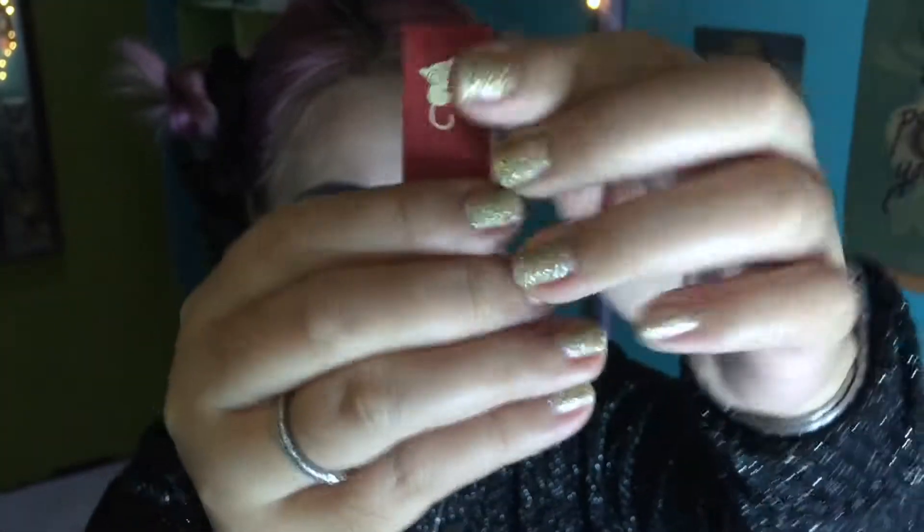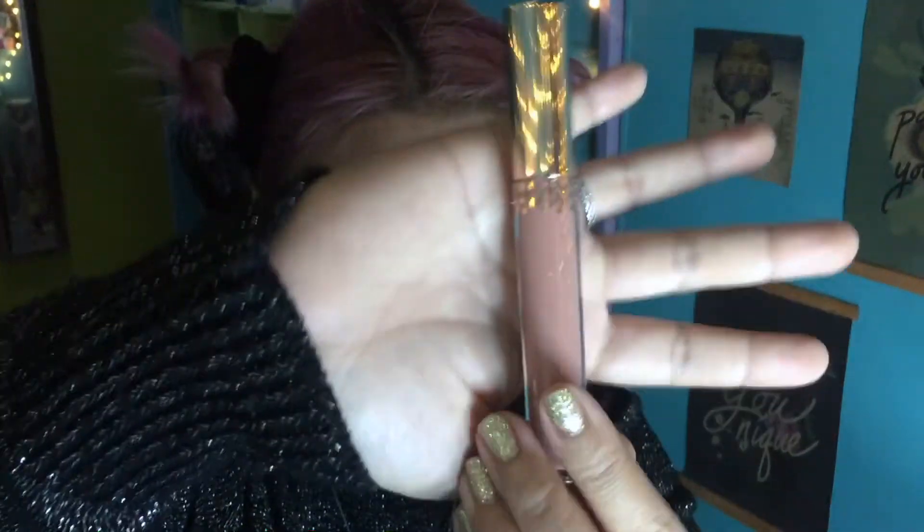For lipstick, I'm using BLK Cosmetics Travel Collection in the shade Philippines — a perfect rusty orange color that I really love. I have no words for this lippy; I love the formula. But we're not done yet — I'm topping it off with lip gloss from the Kathleen Lights x ColourPop collection called Moonchild, a matching lip gloss for the eyeshadow palette I used. And that's the final look!